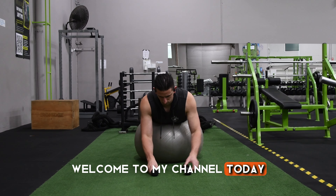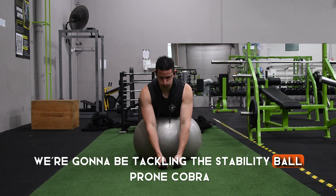Hey everyone, welcome to my channel. Today we're going to be tackling the Stability Ball Prone Cobra.